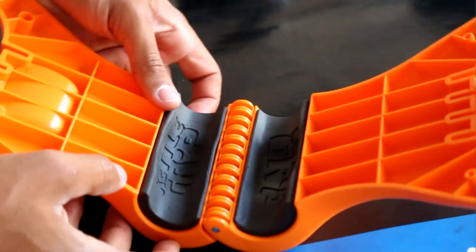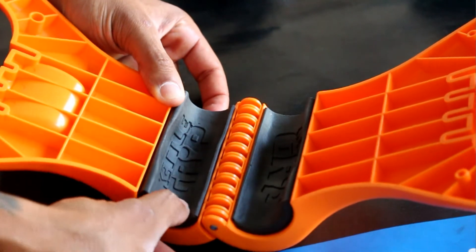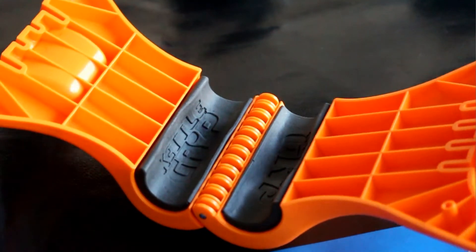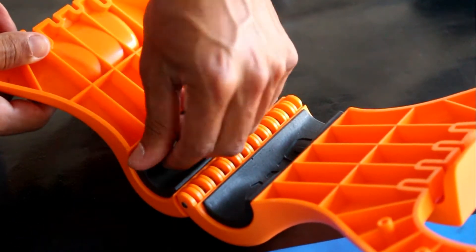For two-arm exercises, not an issue at all. For controlled movements like rows, no problem either. The other potential con I can imagine is that over a very long time, the foam might compress and cause more wiggle room — possibly even lateral wiggle. Right now it only wiggles slightly forward and back, and sits pretty snug side to side, but I could see that possibly happening years down the road.